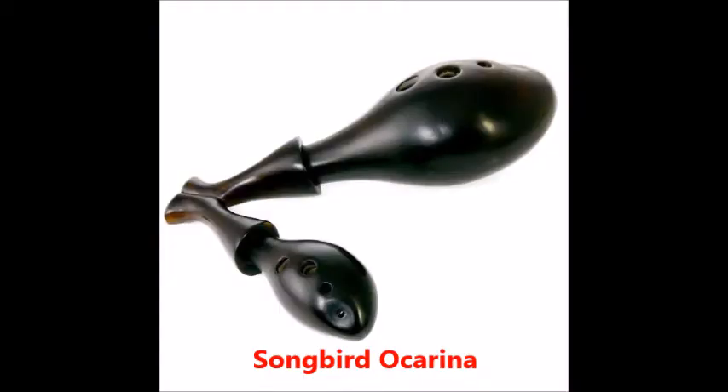A Songbird Ocarina costs about $125 and up. I'm not sure about the fingering, but it plays a full scale. They also sell a polyphonic ocarina called the Do-de-hedron.